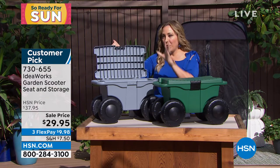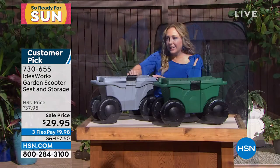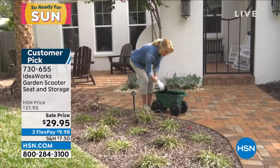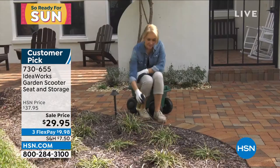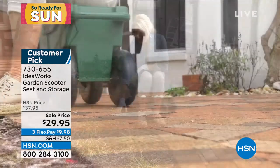Whether you want to put in your pots and your gloves and your trowel and you're going to do some gardening, or you can put in cleaning supplies — you're going to be cleaning the house, indoor outdoor. As always our customers find more ways to use this than we can even dream of, and you've made it a customer pick on hsn.com from IdeaWorks.